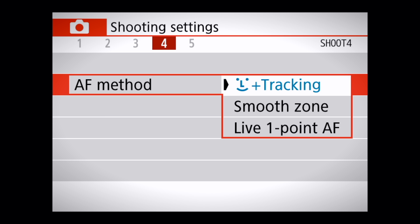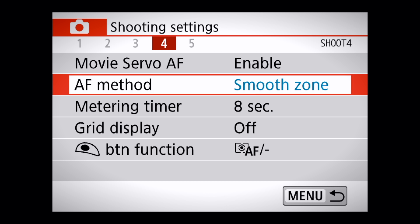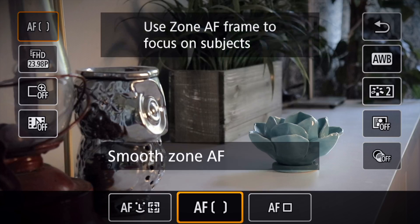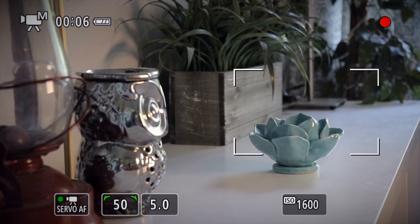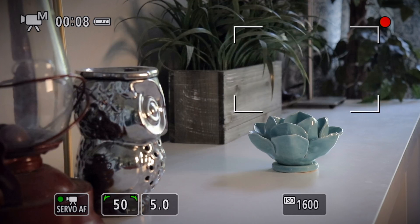The next autofocus mode is called Smooth Zone. This is really perfect if you just want to focus on an area of a scene. Once you have Smooth Zone autofocus selected, you can tap on your screen to something farther in the background, and then tap on something closer in the foreground, and it's going to smoothly focus between the two subjects.